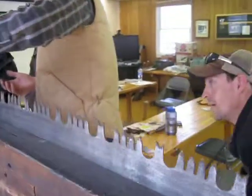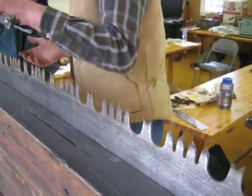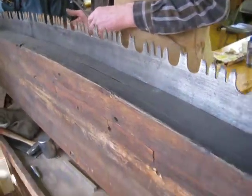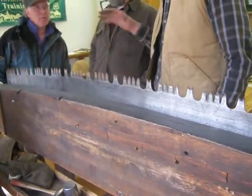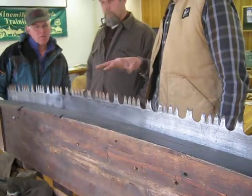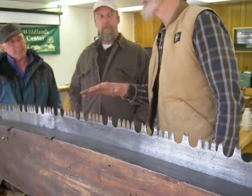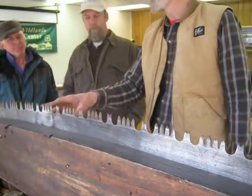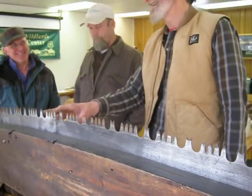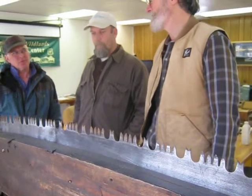Are you hitting the rakers or the cutter teeth? Well, I don't know at this point. If your saw has been set up right previously, you'll be hitting the cutter teeth. But there's no guarantee — I've run into saws whose rakers were higher than the cutter teeth.